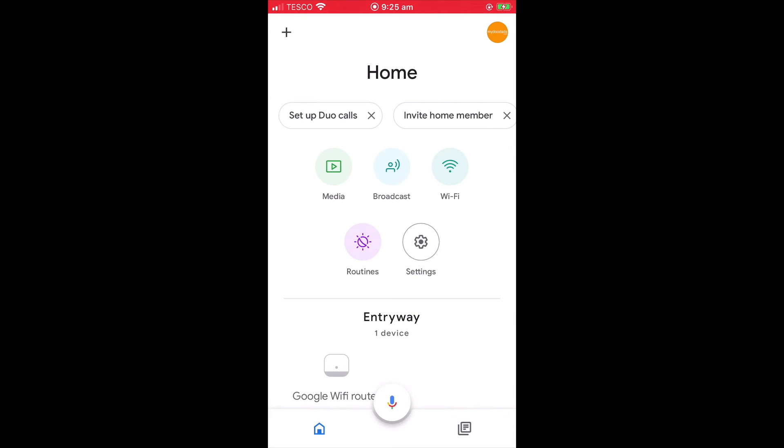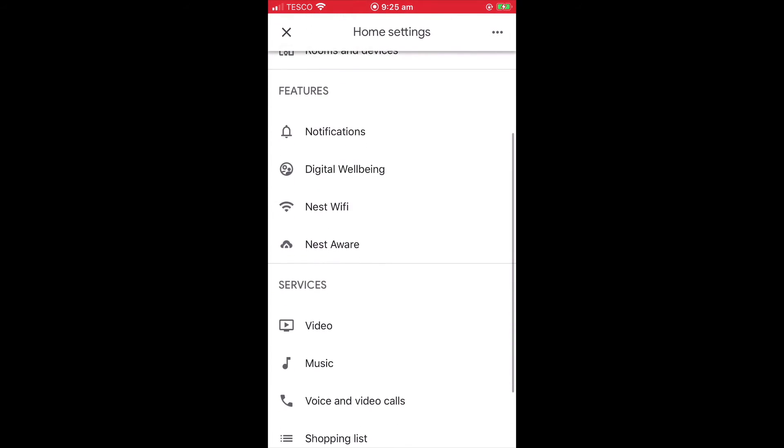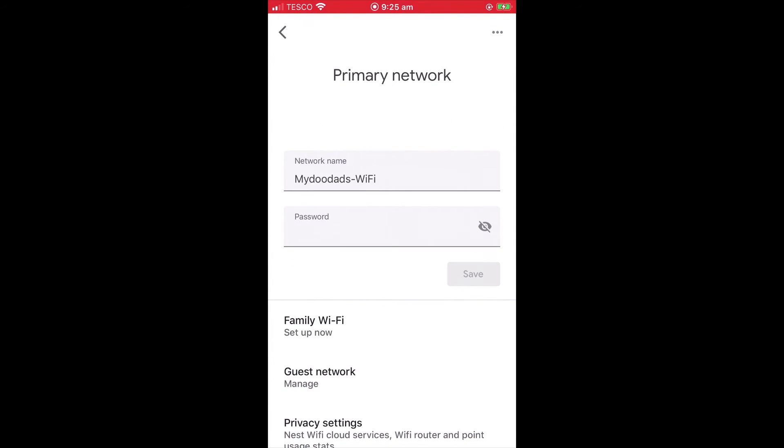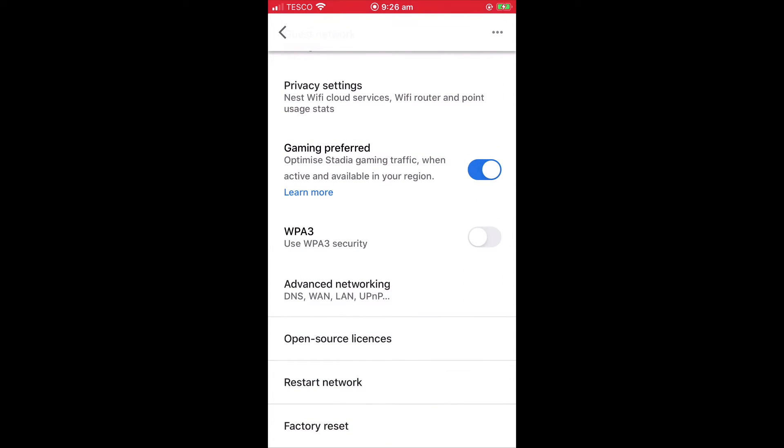If we first open the Google Home app and then select Settings. From within the Home Settings panel, we need to locate and choose the option Nest Wi-Fi. Within the Primary Network panel, we now need to locate and select the option Restart Network.